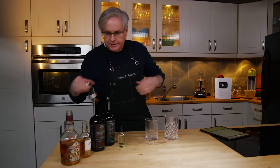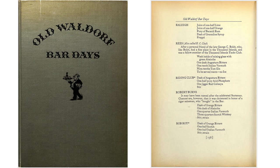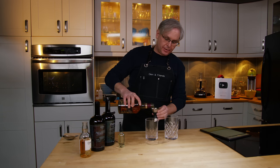Welcome friends, welcome back to Cocktails After Dark. Today we're going to do a cocktail from the 1931 cocktail book, The Old Waldorf Days, and we're going to do something called the Robert Burns.